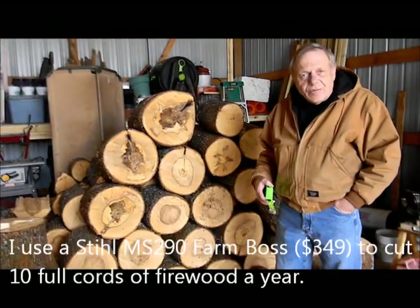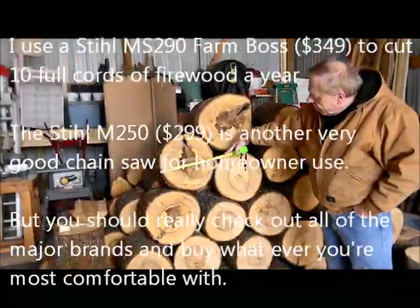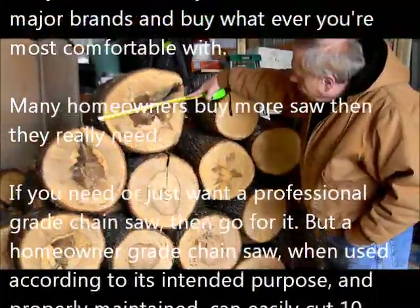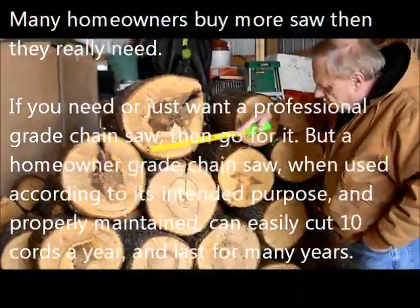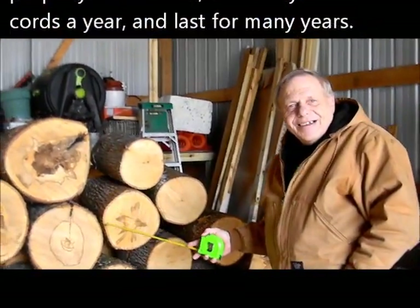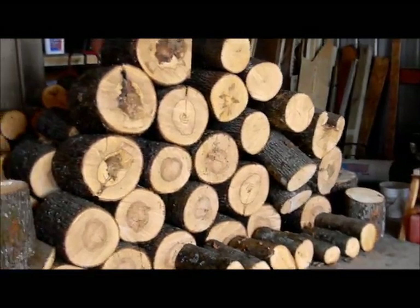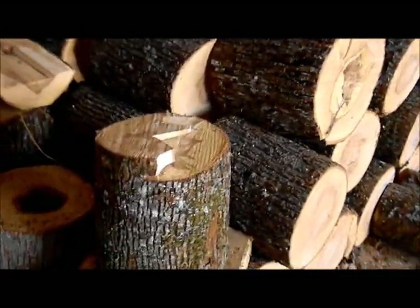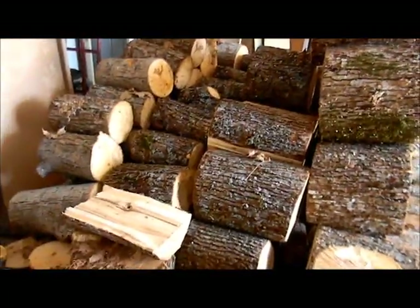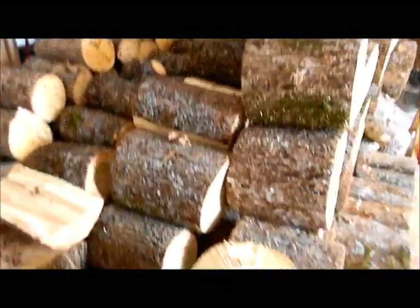Just to give you a rough idea of the kind of wood that I split — this is a sample. In terms of diameter, that's about a 15-inch piece, that's about a 15-inch piece, and that's about a 16-inch piece. So these pieces are 15 to 16 inches. This is all from about four trees and this is about one full cord of wood here, or three face cords — that's how much wood is there.